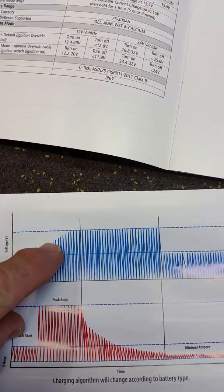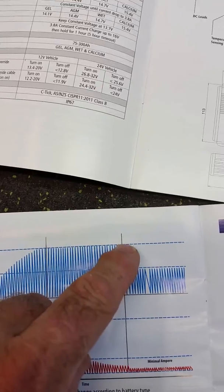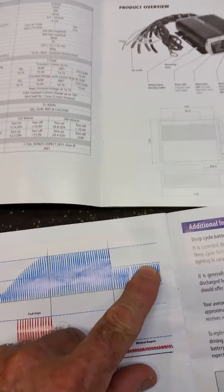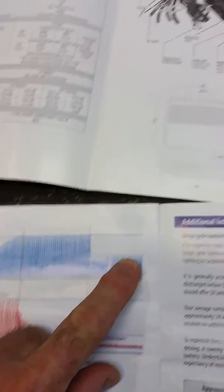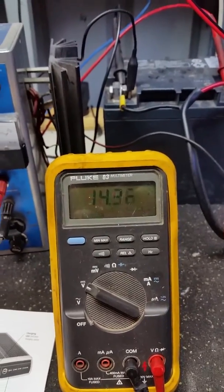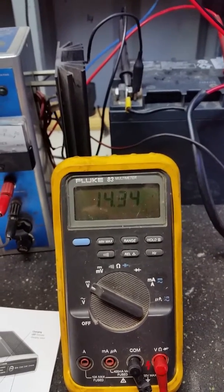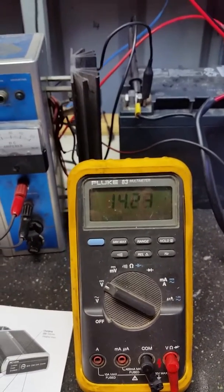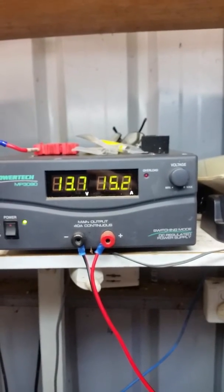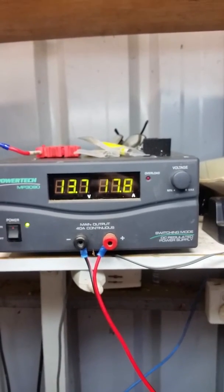It runs up to 14.4, holds that voltage for a while, then drops down to around 13.8 to maintain the voltage once it's fully charged. You can still see it's pulsing here, but it's getting close to that point where it will switch, and the current is coming down as the charge state increases.